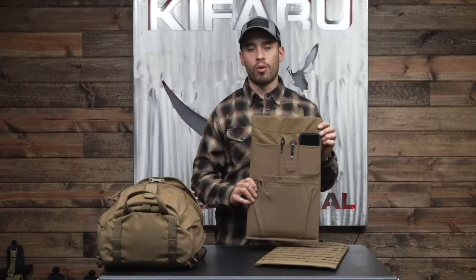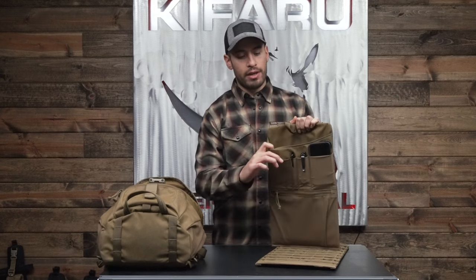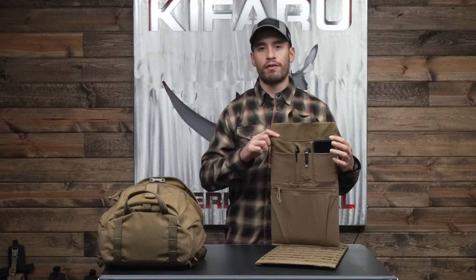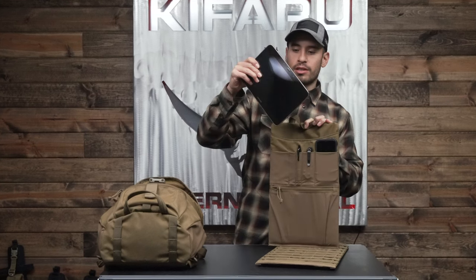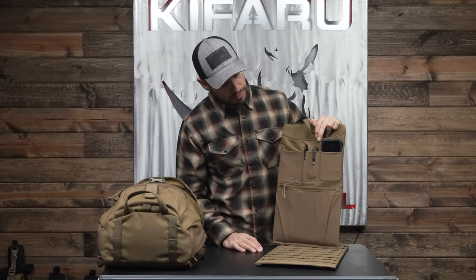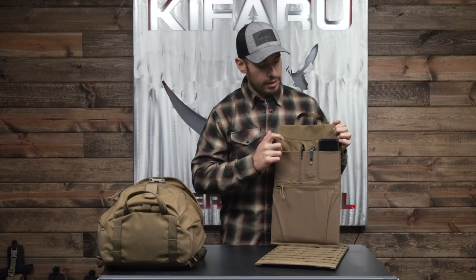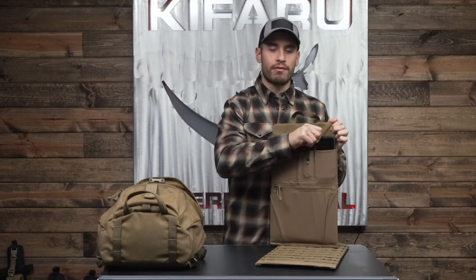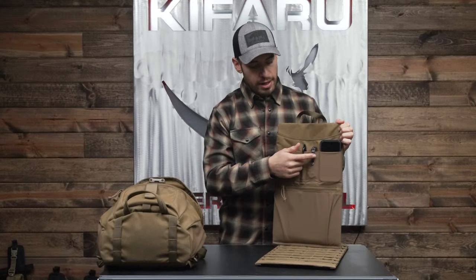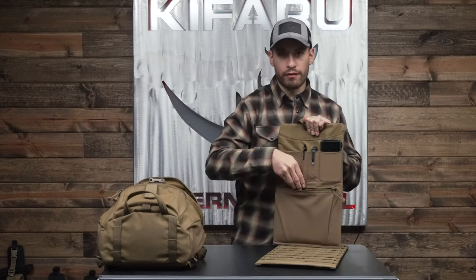We also have the organizer chamber slider pocket, which has a pocket that works great for a tablet or your laptop — it accommodates up to a 15-inch laptop. We have a tablet in here as an example, and a few things in the little sleeves. This is a four-way stretch fabric; it'll fit any medium-sized phone — this is an iPhone 13. We have a knife in here, a pen, and you can do flashlights, smaller wallets. There's also a zippered pocket for documents or a wallet.